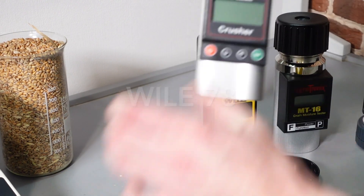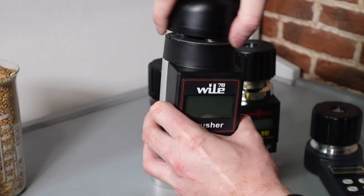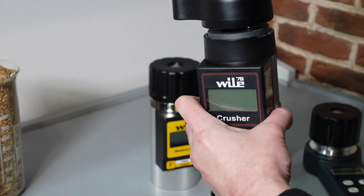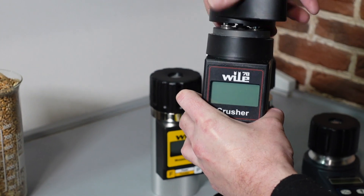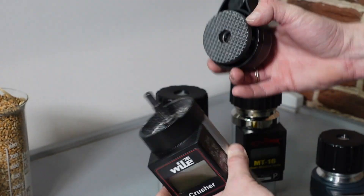And we've got another Vile model – Vile 78 Crusher. It is a special one which has a small mill inside – it crushes the grain sample and it is dielectrometric as well, but it measures the crushed sample.